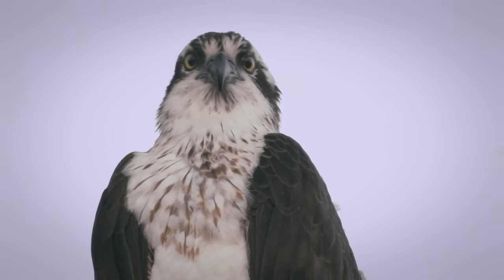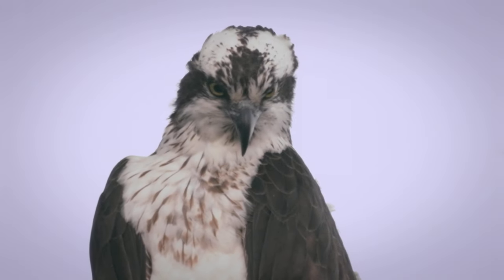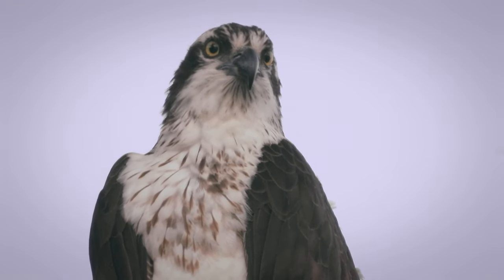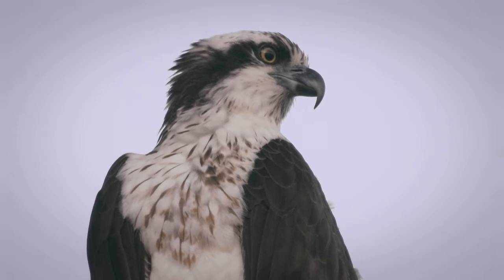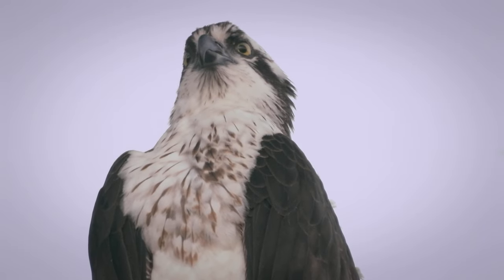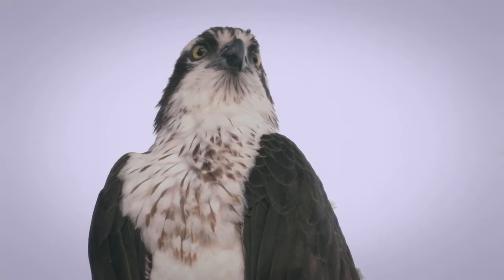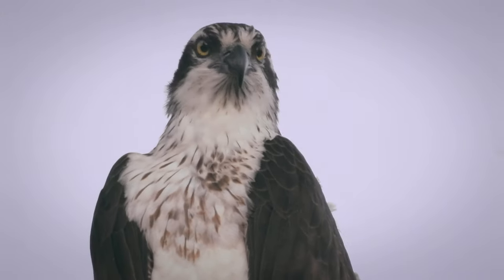This osprey is used to me — I'm not sure why the other osprey isn't used to me yet. Maybe because that osprey has been away for so long. Their nest is in a baseball field so they have months at a time to get used to people, but when they're migrating they could be going to a place they've never been. They've never seen a person in months. And I don't think they migrate to the same place — they migrate to separate places.